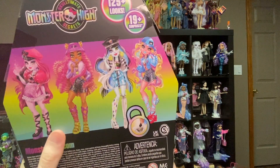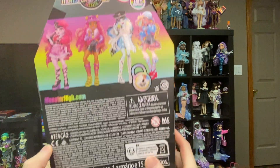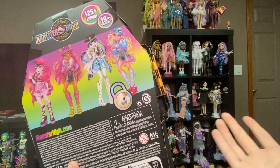On the back there's art of the other ghouls: Draculaura, Claudine, Frankie, and Laguna. It's just general warning information. I will say I'm not doing the color review over the keys because you don't have to — so why do it?